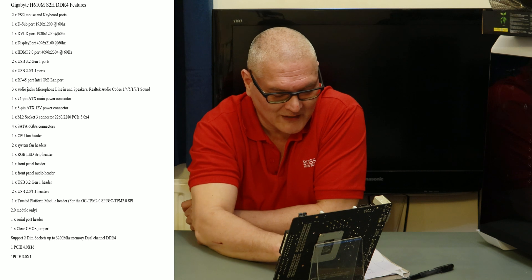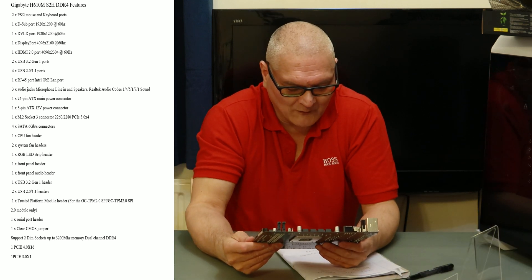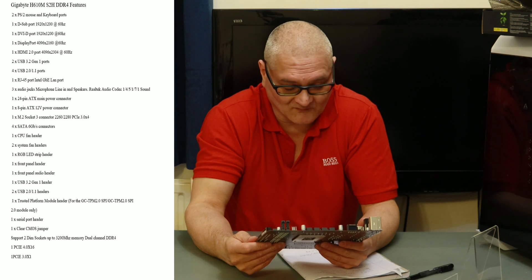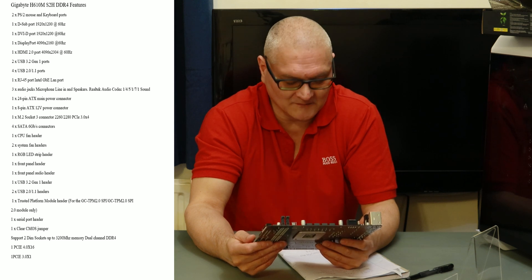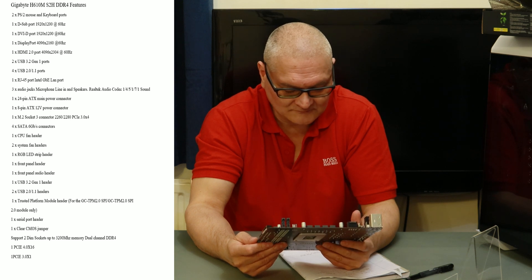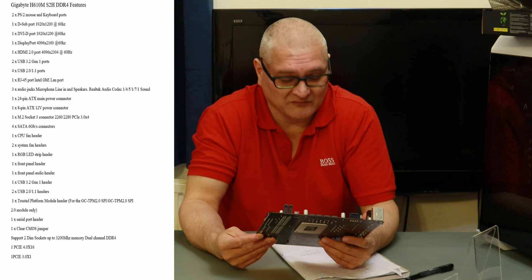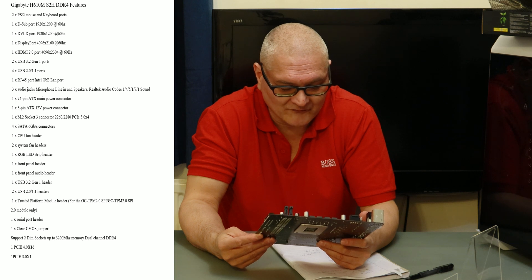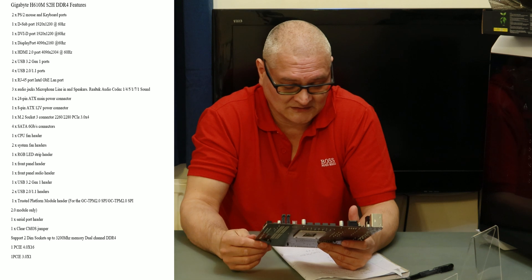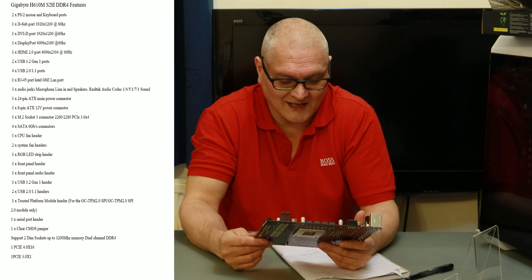At the bottom left corner we have the audio header. To the right of that we have a COM port header — I don't know why those are still included. Then we have a 4-pin LEDC header if you want to put a light strip in. It's a budget board though — you might question why they include RGB lighting features rather than taking £5 off the price. Then we have the TPM header, which you need for Windows 11, and next to that two 9-pin USB 2.0 headers.